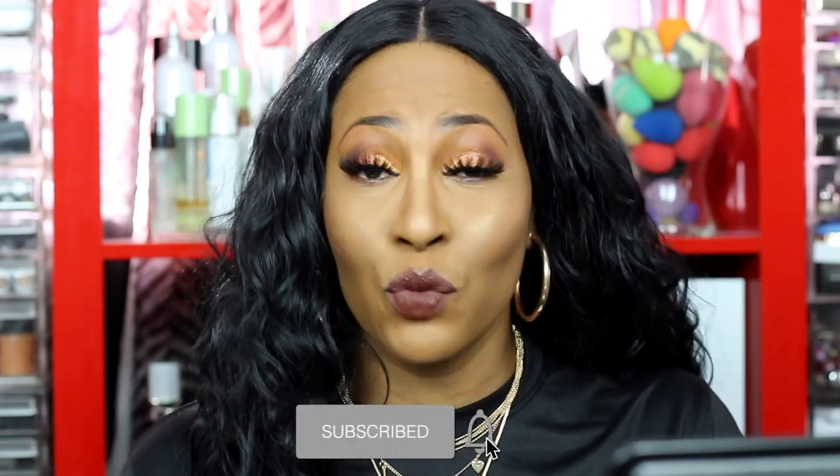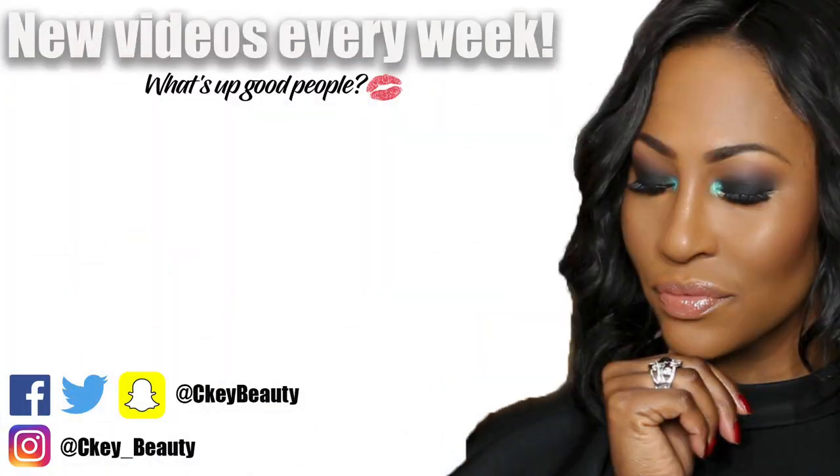That's it for this video! Make sure you show some love, join the fam bam, and share this video with somebody it can help — or even if they just want to have some fun with makeup. You guys have an awesome blessed day and I will see you soon. Tiki Beauty — Confidence is Key. You know what I mean — a woman feels good when she's looking pretty.